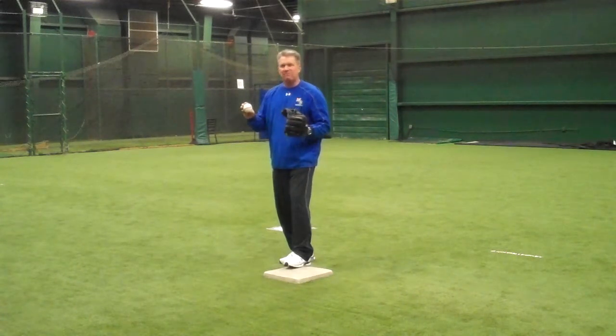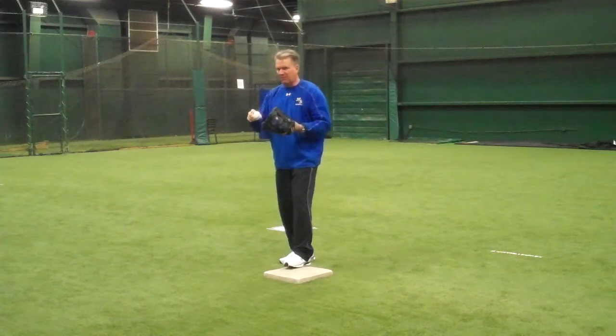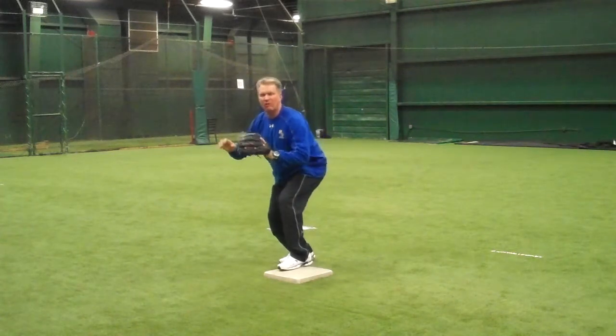We're always expecting a bad throw whenever we're an infielder, whether we're starting a double play or receiving a throw from the outfielder. We want to make sure that we're always expecting a bad throw and we're ready to adjust.